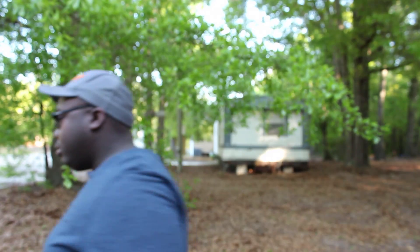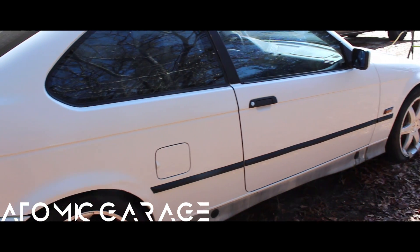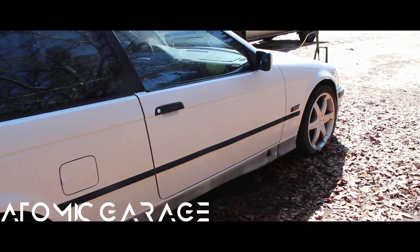What's going on guys, Adam again back with Atomic Garage. Today we are going to plug away at this BMW until we get it going, hopefully. Alright guys, I got a confession to make — usually I don't do anything with the cars or the workshop unless it's on camera, but...